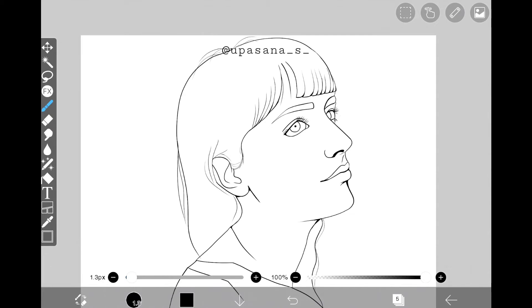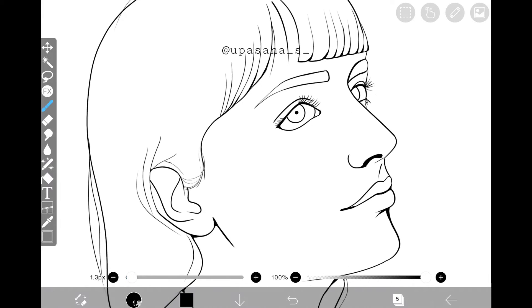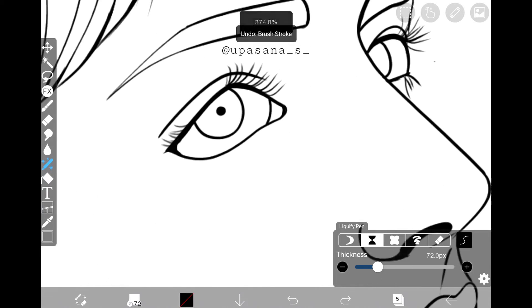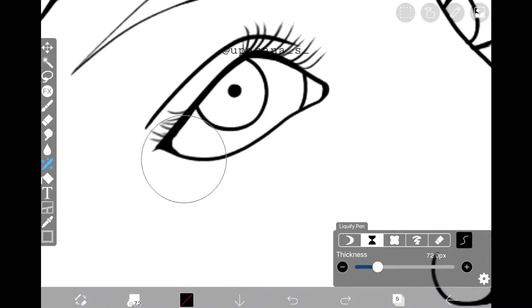I'm sure you can already tell that the line art is looking much better. Now we're going to move to the next segment where we're going to use one of the special pens. We're going to use the shrink pen to make the lines look thinner.